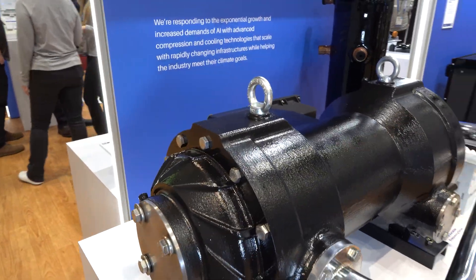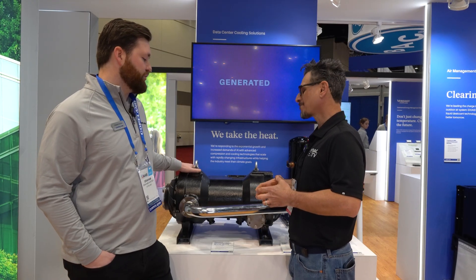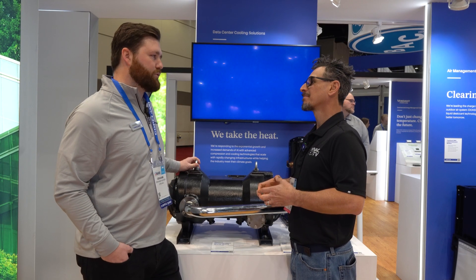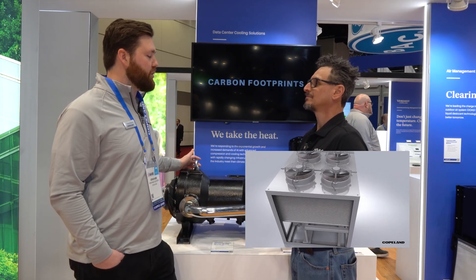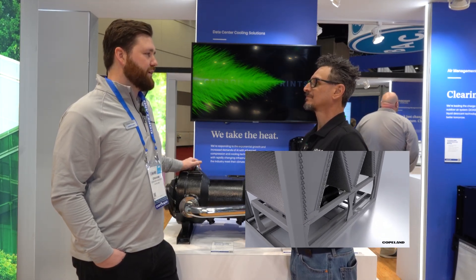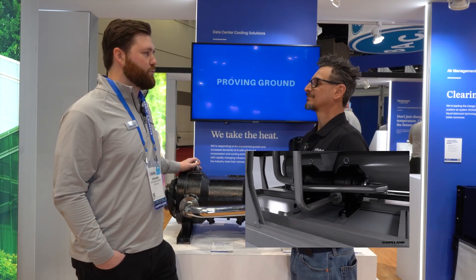Someone would buy this, put it in their centrifugal compressor with shells and things like that. This would be going into air-cooled chillers for data centers or comfort cooling applications. We were targeting high lift applications, and it is also qualified for low lift applications like water-to-water cooling as well.